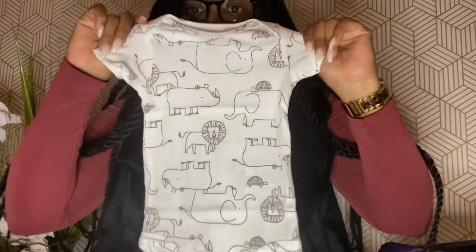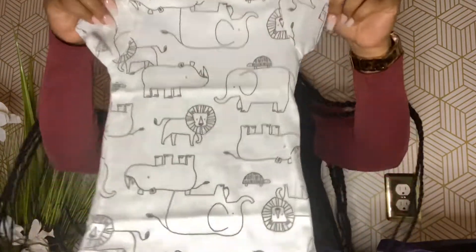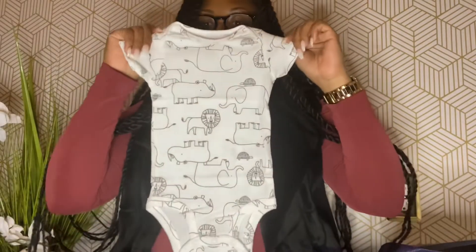Here we have Simple Joys by Carter's — looks like it's a onesie. I didn't open it all the way because I was saving it to open with you guys. Yep, it's a onesie! There are some little elephants and lions on there, and it's really soft.